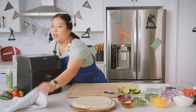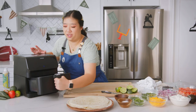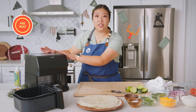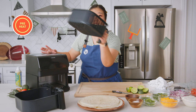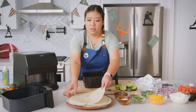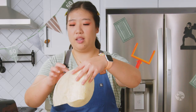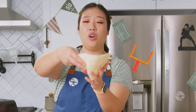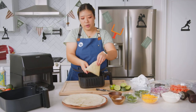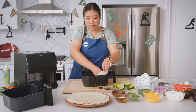Now for the fun part — you have to mold the tortillas to the shape of your air fryer. We've preheated it to 400 degrees Fahrenheit. Release the inner basket, then take each cut tortilla and twist it into a cone shape. Place the seam side down. We're going to put four of these cone shapes into each corner of the air fryer first.